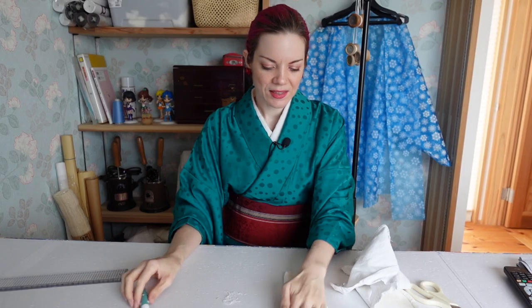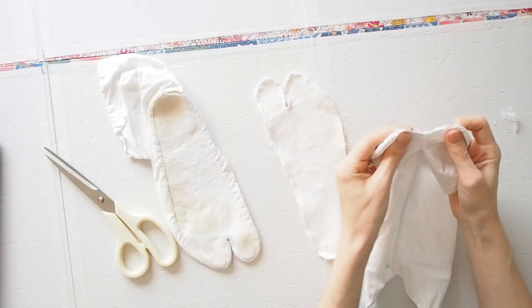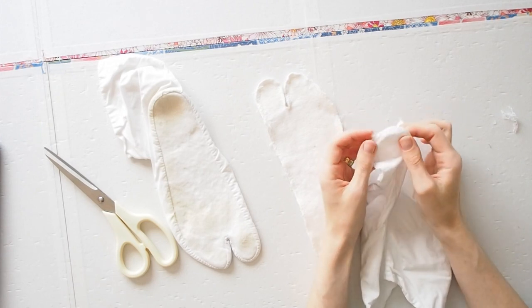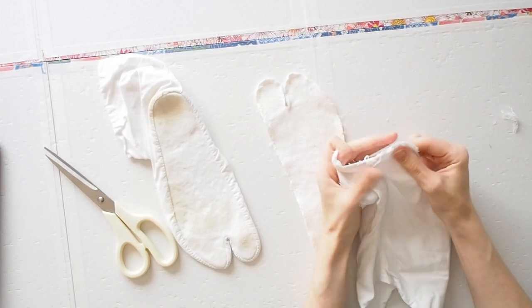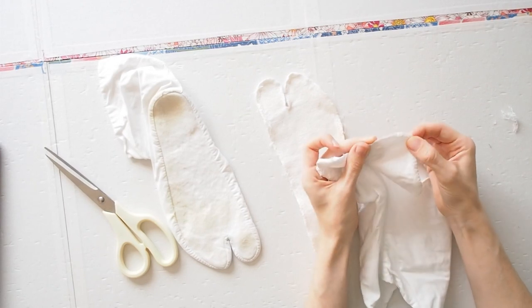This is the bottom and this is now the top. You can see here at the toe it was really delicately gathered together, here and here too. So this is definitely probably the tough part when making tabi.